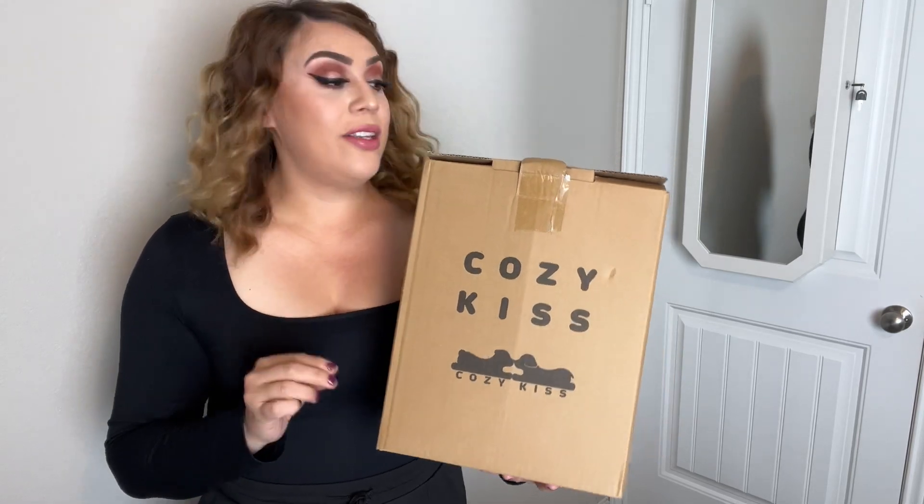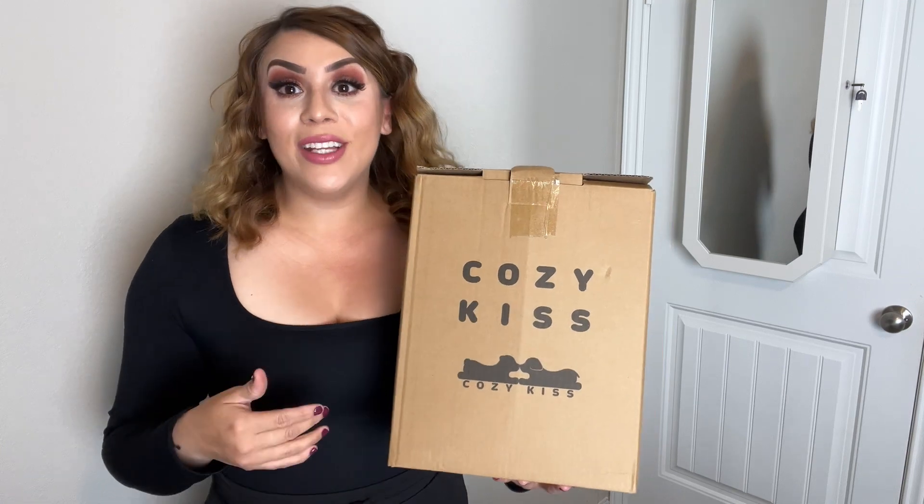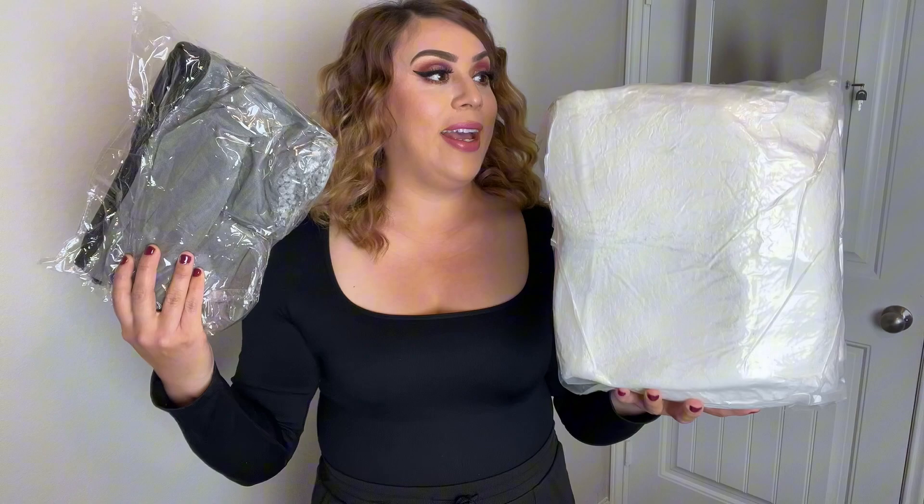I recently got this CozyKiss for my dog. It is three steps to help her get into the couch or the bed. I'm going to go ahead and unbox it and show you what it looks like. As you can see, these are the steps — they come vacuum sealed, and this is the cover. I'm going to remove them from the package and place the cover on the steps.